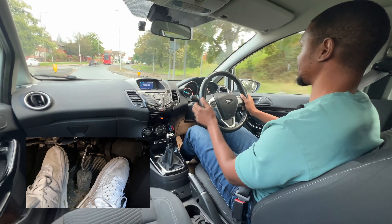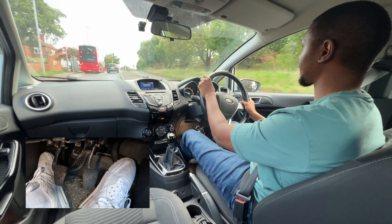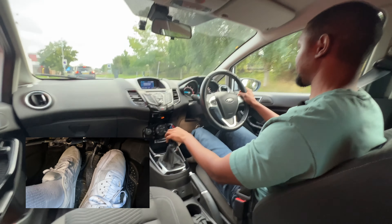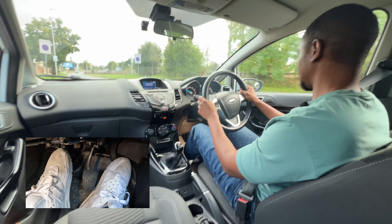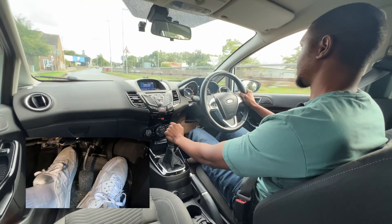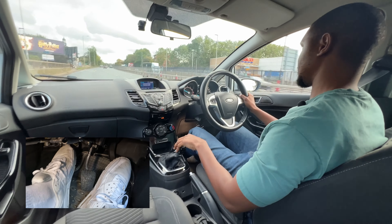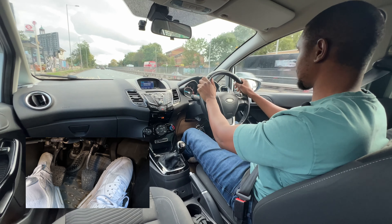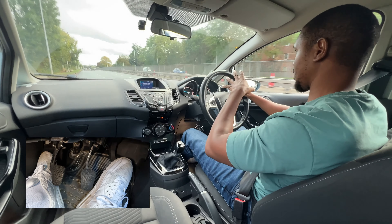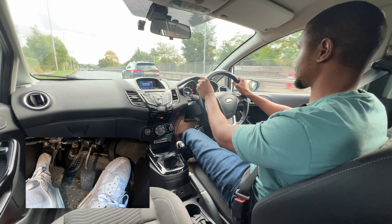The bus is pulling over and the lanes are coming together. This car might turn, so I'm going to slow down a bit. Now I'm joining this dual carriageway so I can add more speed — going from second to third then to fourth. I'm doing about 40 miles per hour in the left lane because the slip road took us to the left lane anyway, so I don't need to worry about changing lanes.